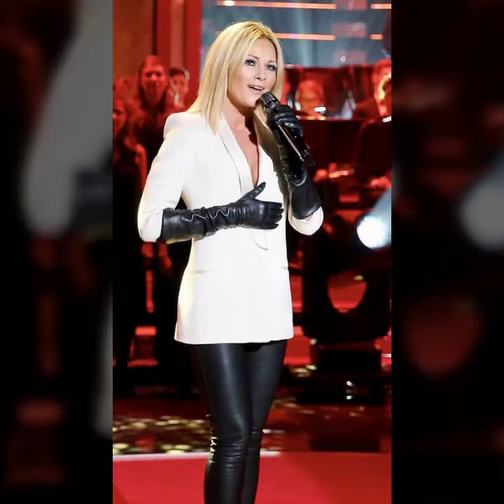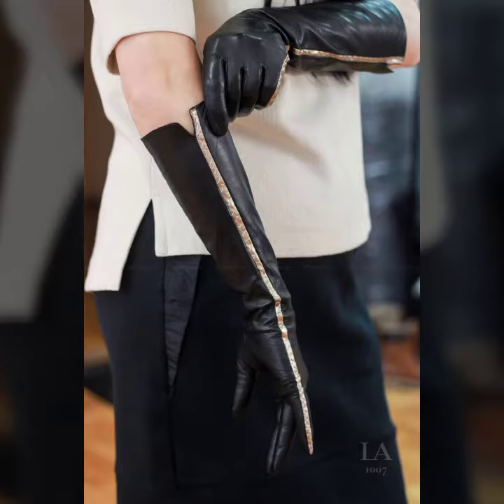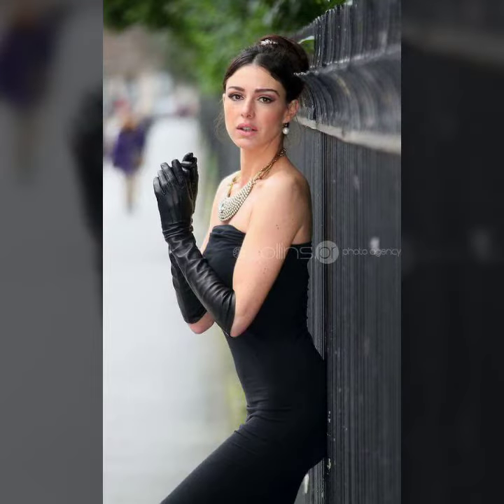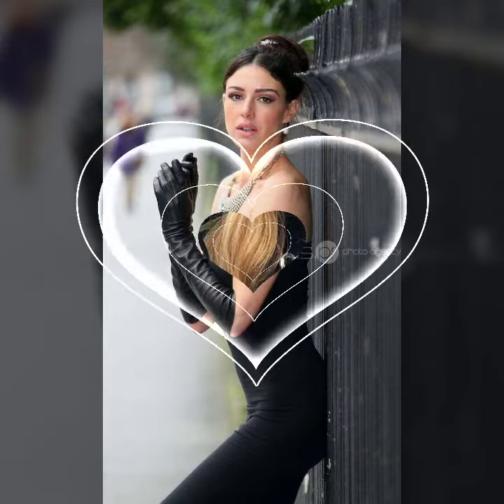If you want to buy leather latex long gloves online, many websites sell these types of gloves, like www.eber.com, www.amazon.com, and www.canstudio.com. You can buy these beautiful and stylish leather latex long gloves online from there.